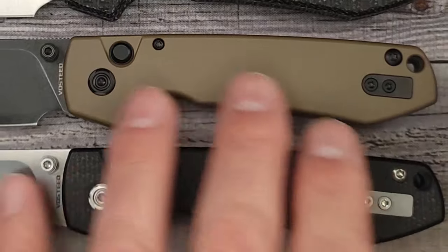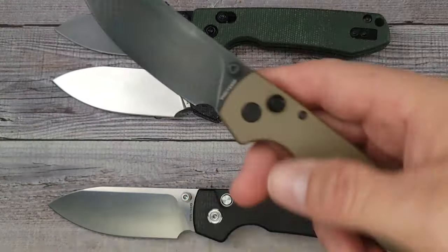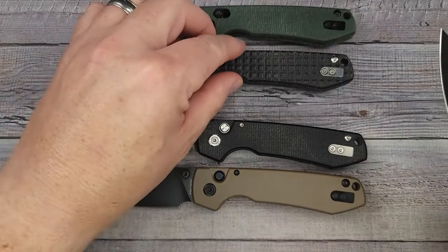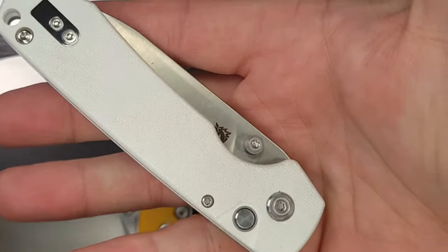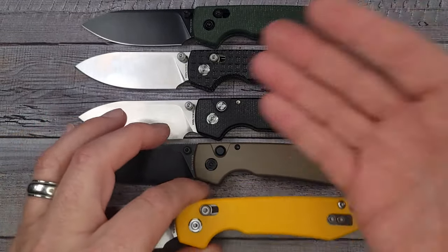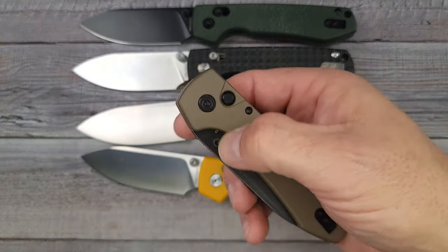You know how you get that premium feel when you have titanium? This aluminum definitely weighs more than the micarta versions and probably more than the G10 version. There are more versions of the Vosteed Raccoon than you can throw a stick at. You can get yellow G10, white G10 with a button lock, or a mustard G10 with the crossbar lock — so you can pick your poison if you like a crossbar lock or a button lock. This aluminum one is going to be heavier than the others and we'll get a weight on it here in just a second.